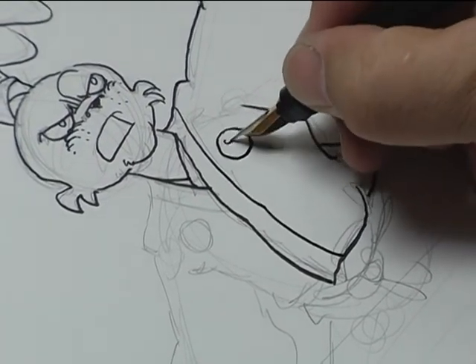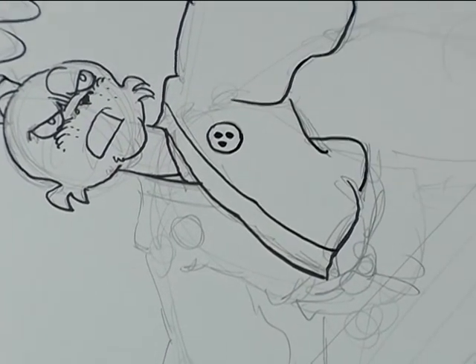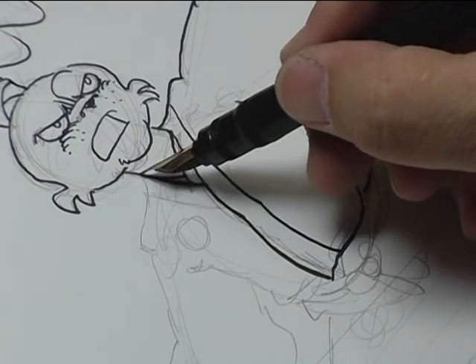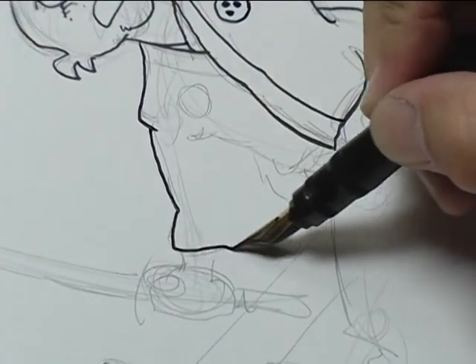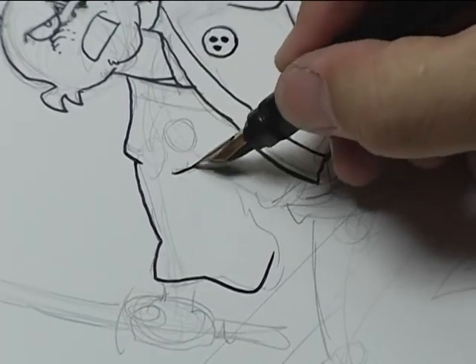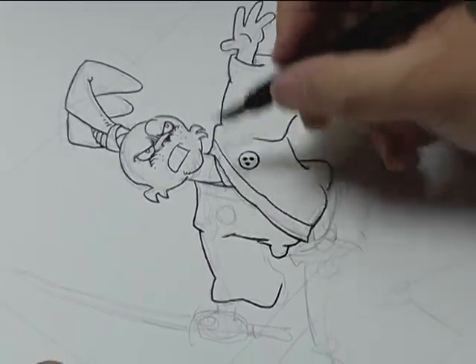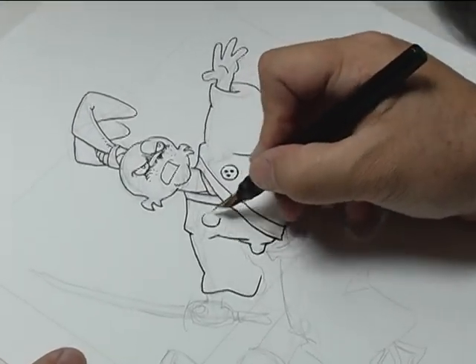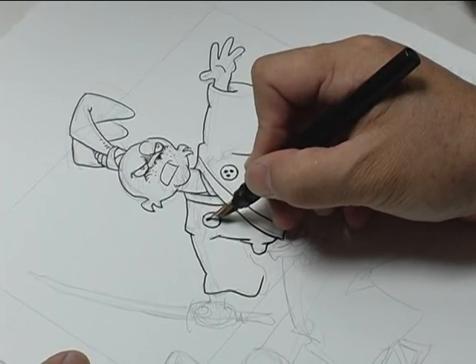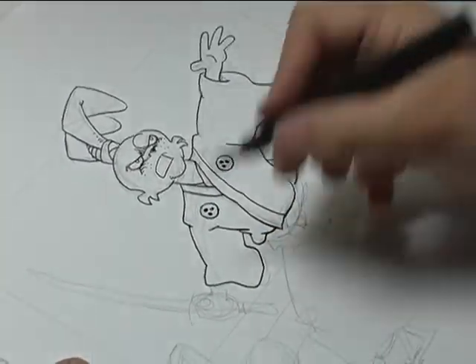This is his mon, his family crest, and it's based upon the look of a rabbit's footprint. I was going to use my family's mon on Usagi, but it's a bit too complicated. So I wanted something very simple that I can draw and it will read at a distance. So I came up with this — three dots.